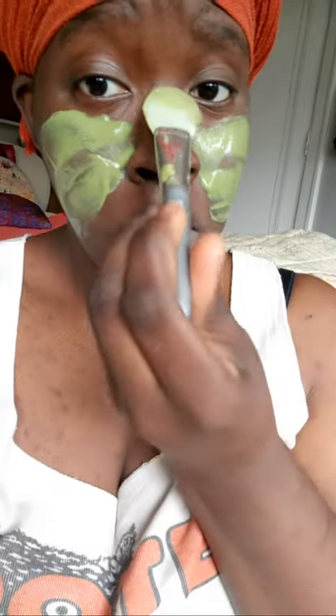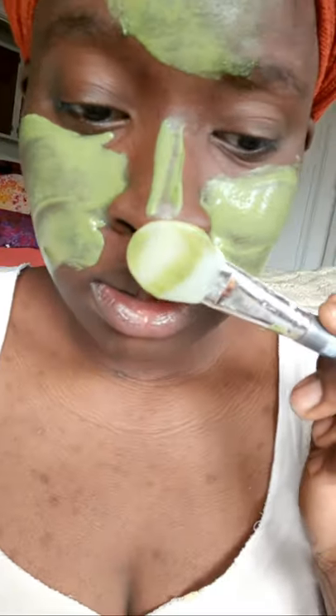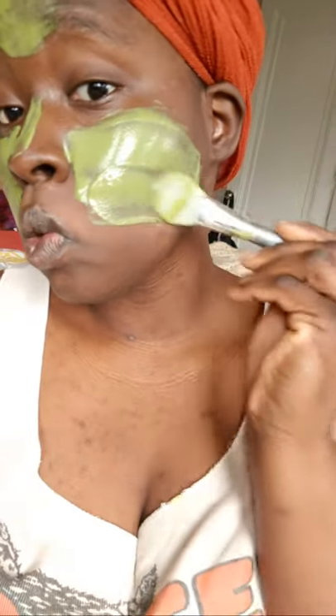Applying it on the nose and forehead — because this is always the problem zone for a lot of people and it gets bad here for me. I'm gonna put it all over my face. This is what it looks like on the skin — nice and smooth, really nice. It's soothing and very calming. It doesn't have a bad smell; it smells more like something natural and clean.